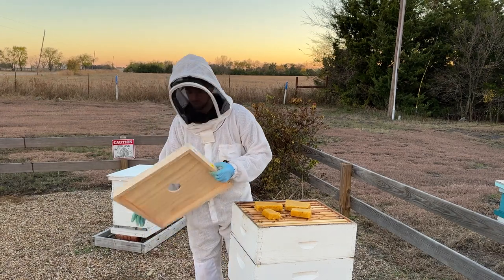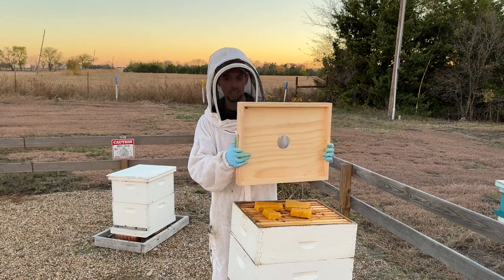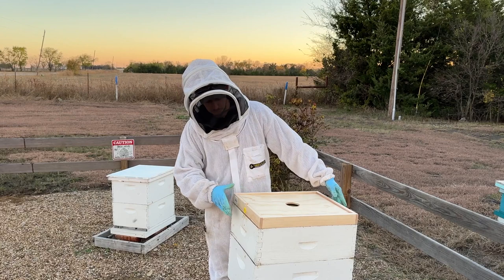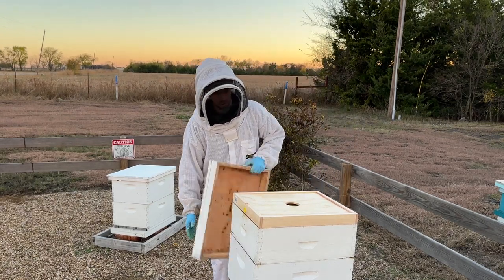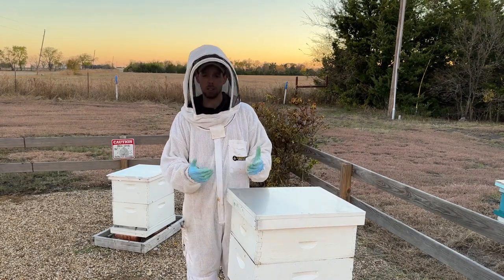We sell these overwintering inner covers — they're a little bit deeper with a deeper opening, which allows plenty of space for the sugar bricks. Then you can put your telescoping cover right back on top.